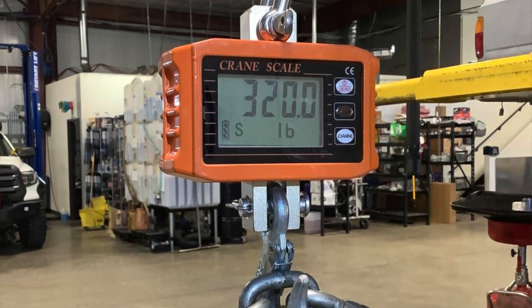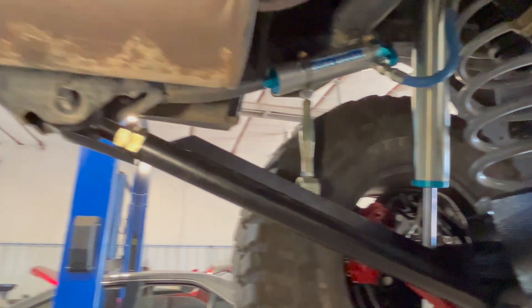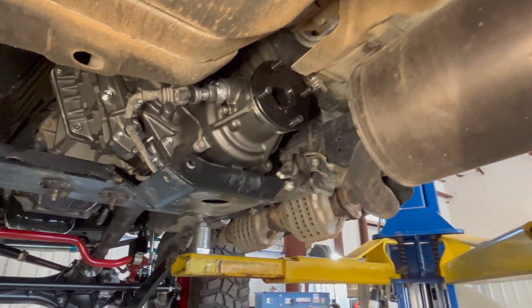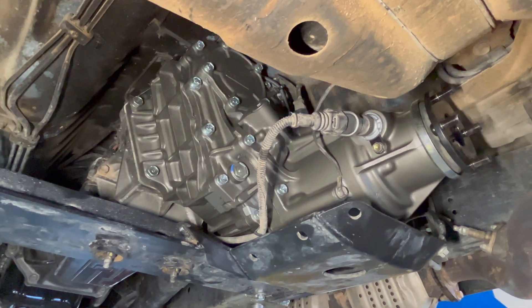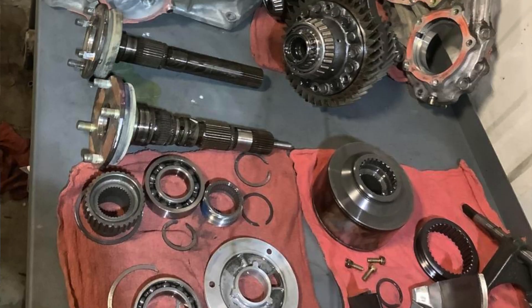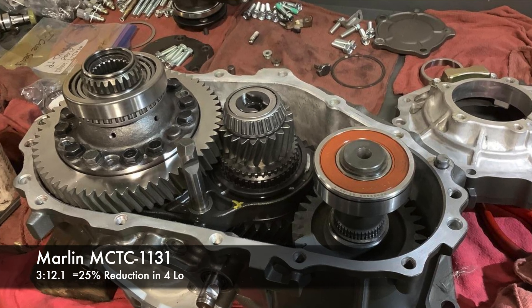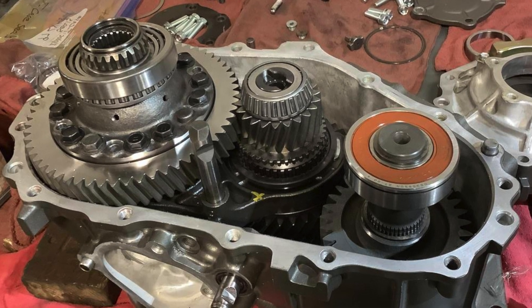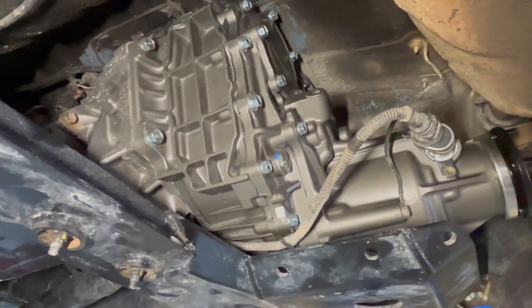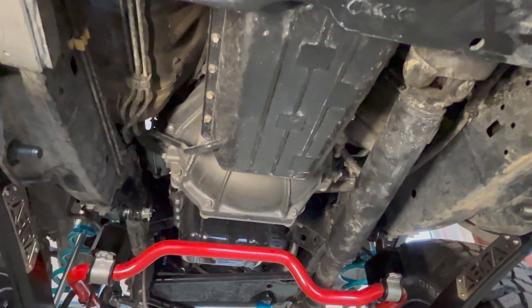This is the transfer case and we went with Nitro Gears in low range, so we'll have low-low on that. Joe cleaned it up and painted it — I think it looks really amazing. Moving forward, you've already seen our new transmission.